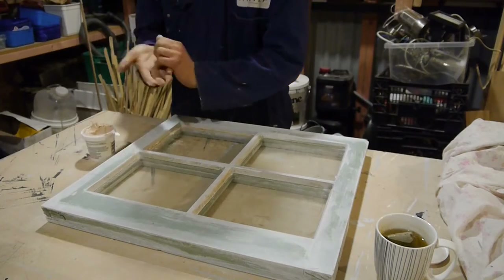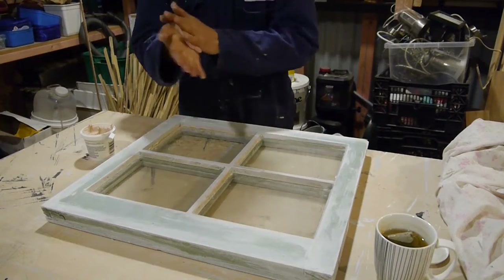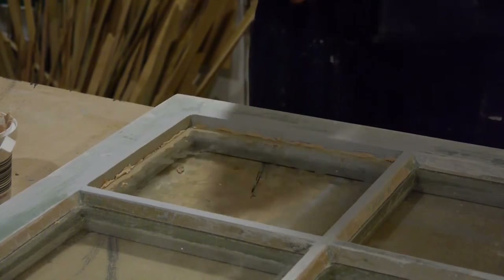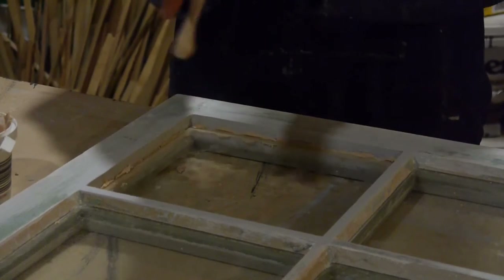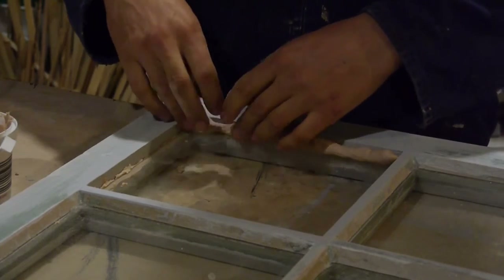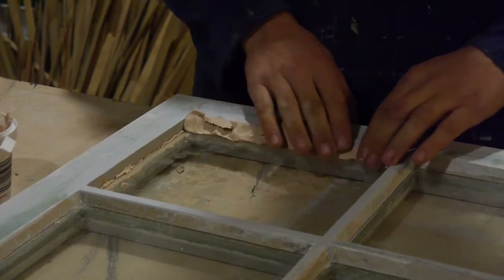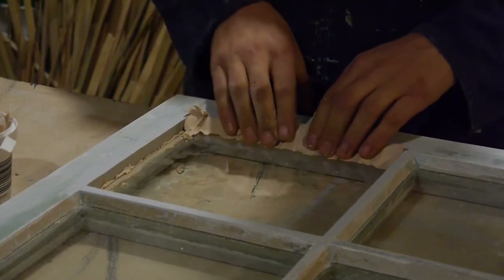To get the putty malleable you need to warm it up a bit — it's a bit like Play-Doh. There are a number of different techniques, so I'm going to try a few different approaches and see which one I like. The first one I've seen is what we'll call the sausage method — you roll it out into a sausage, drop it in, and push it in with your fingers and hands.